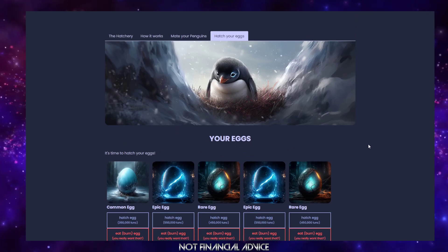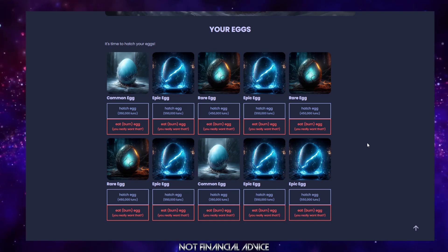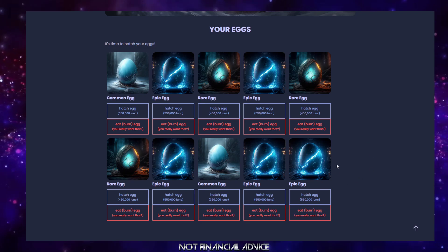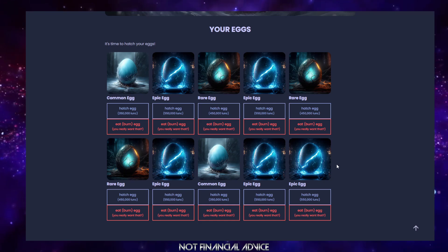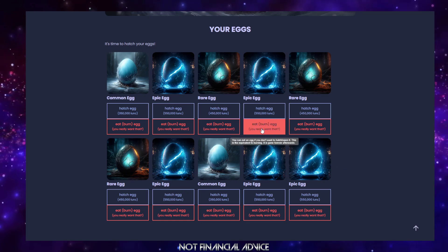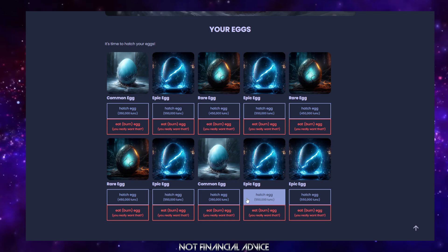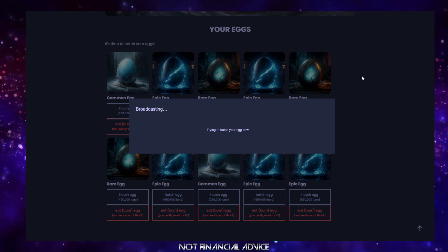Let's move over to 'hatch my eggs' — you can pretty much do everything on our website. You'll just need to accept those transactions on your mobile device as always. I've got different eggs — I've got common eggs, I've got rare eggs too, but I don't have a legendary egg. I was trying really hard to get one before this video but they're just so tough to find. I'm going to hatch an epic — let's go, pick of the litter!